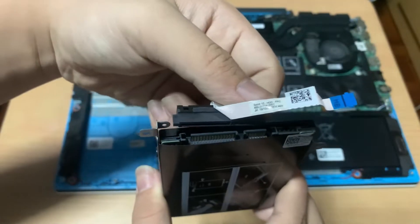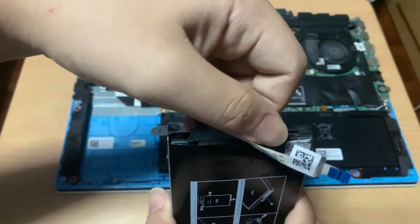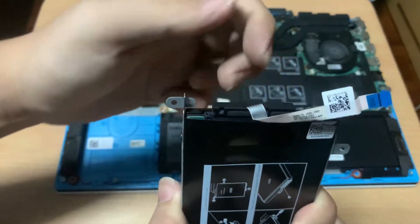Then, on your new SATA hard drive or SSD, you can simply plug the SATA connector again.